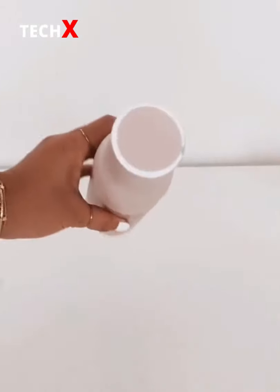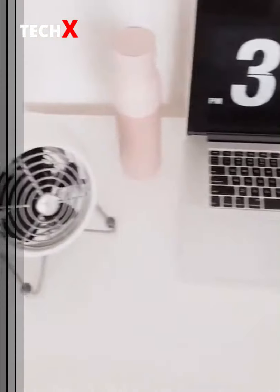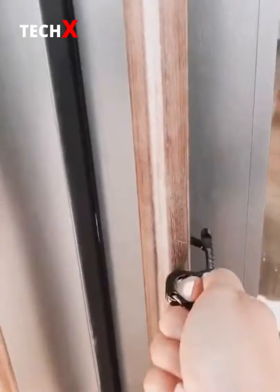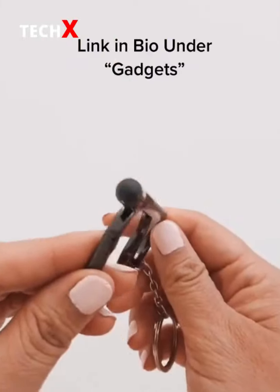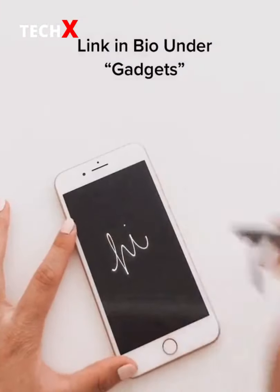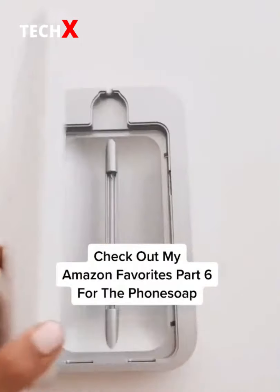Amazon favorites part 16 — this is my no-touch hook that allows me to open doors and pull handles. The stylus tip can be used to push buttons and sign your signature when making a purchase. To clean, I throw it in my PhoneSoap. Tell me how you open public doors.